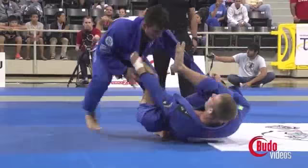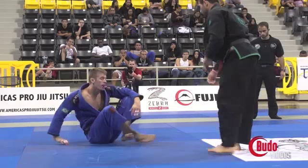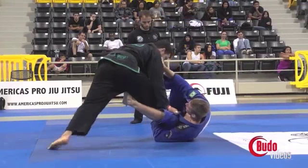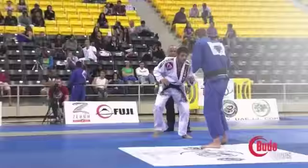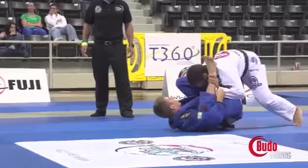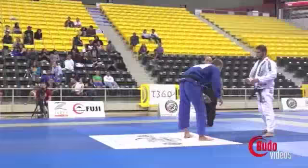It seems like he's gripping a high lapel grip first and then looking for the opposite side sleeve. An important thing that is common to other great guard players like Michael Lange and Leandro Lowe is that he's really keeping his knees close to his chest. That helps a lot with circling your feet over if the opponent is trying to pass from either side. Many times the opponent is looking to grip the pants, and that really reveals the opponent's sleeves and helps to grip them. So a high lapel grip, recomposing and closing the opponent into the guard.